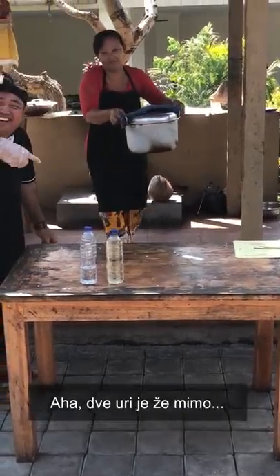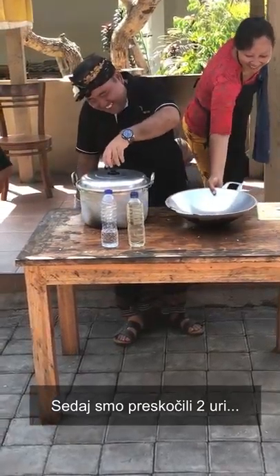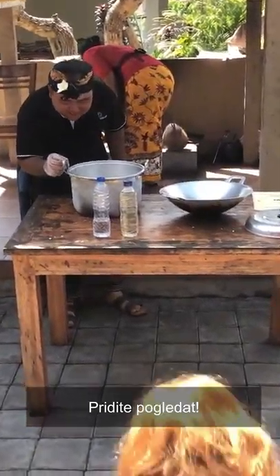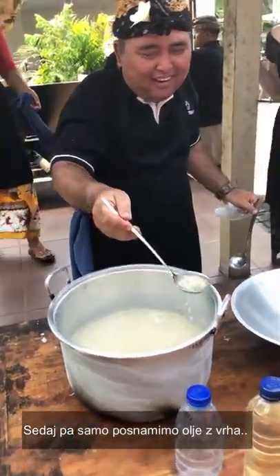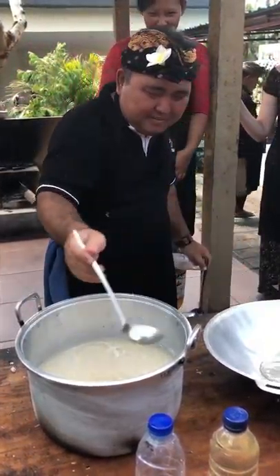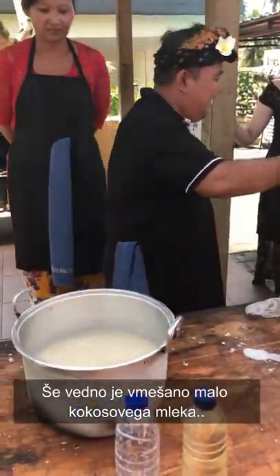Already two hours. Now we will see. You can see here — it separates: oil on the top and water underneath. But this is not clear yet, still mixed with coconut milk. You have to boil again.